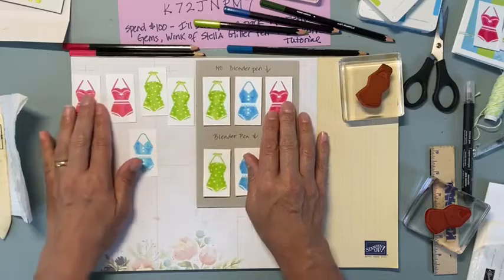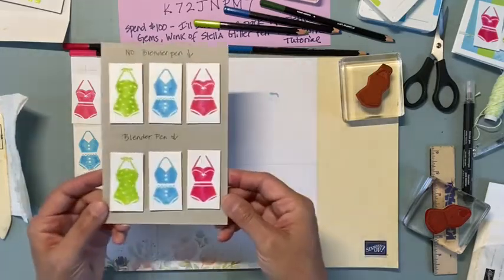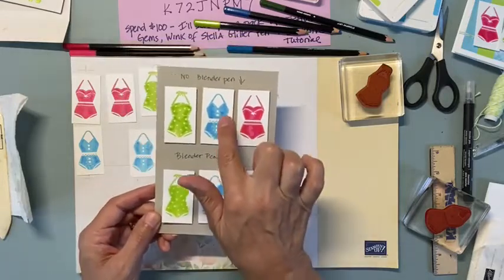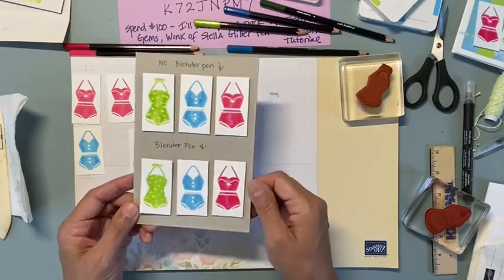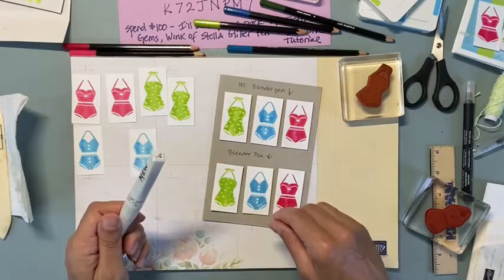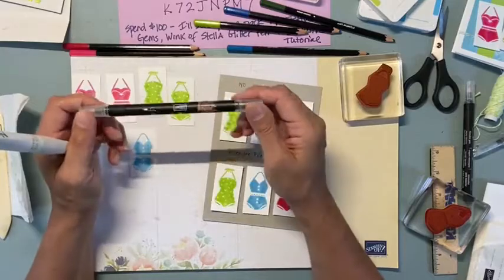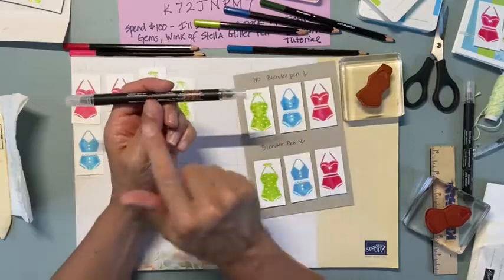I actually then put a little Wink of Stella on top. A Wink of Stella can actually be used in place of a blender pen. Let me show you what a blender pen is - mine are super old, like 10 years old, and they last forever, but it's probably time for me to replace them. There are two tips. This tip got pushed in so that's kind of useless, but they're usually the same tip on both sides.